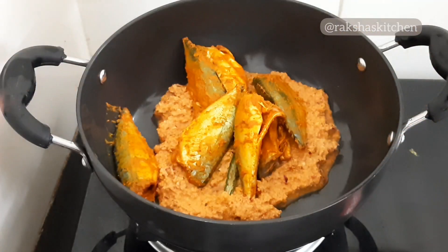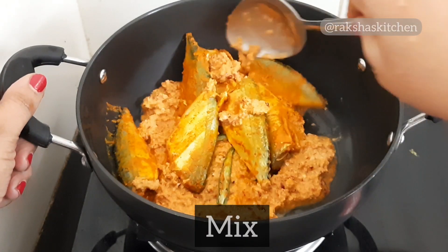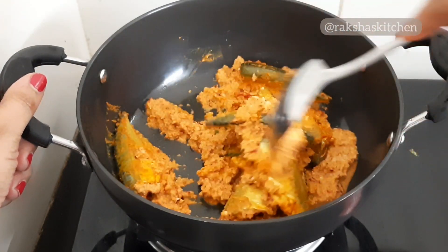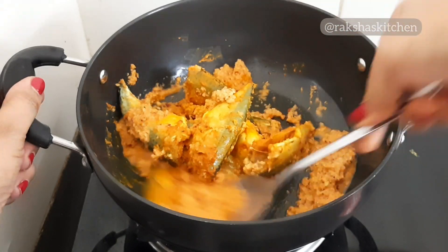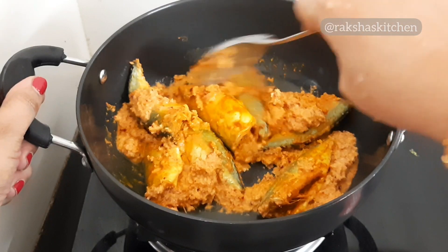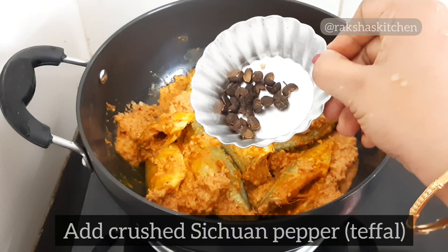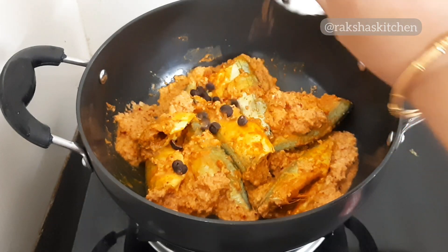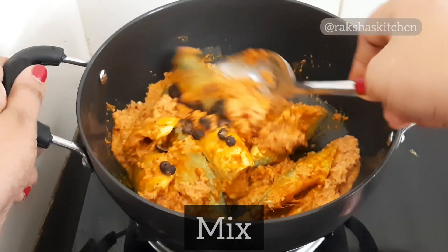This recipe tastes best when made with small baby mackerel or bangdoli. However, you can also make it with bigger mackerel but cut them into smaller pieces. I have used bangdoli or small baby mackerel in this recipe. Add slightly crushed Sichuan pepper and mix gently.